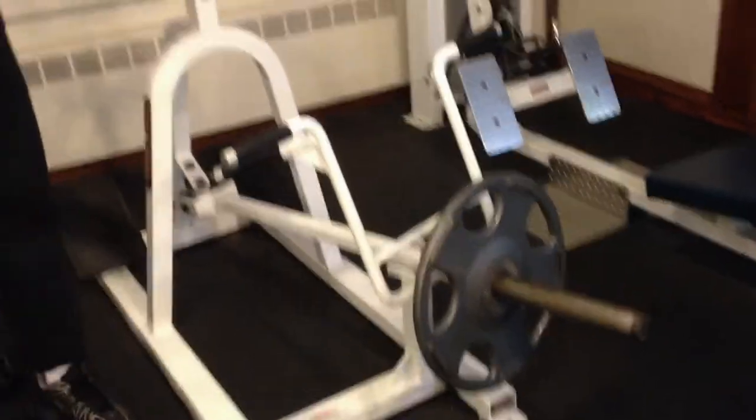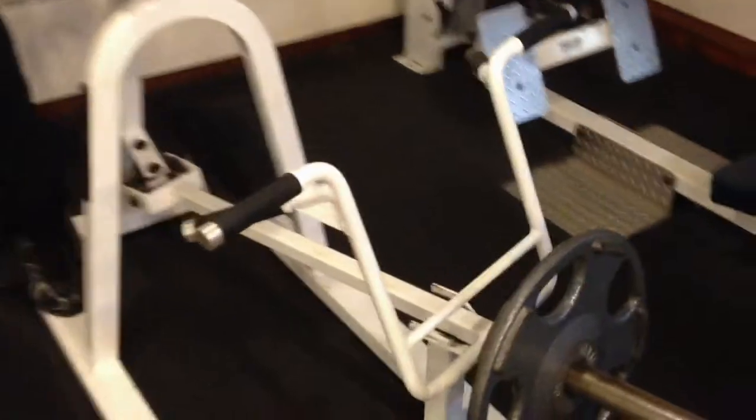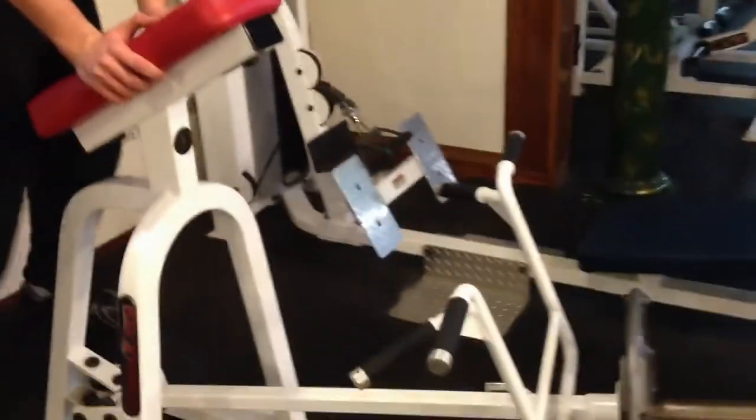Today we're hitting shoulders and targeting rear delts, trying to figure out something new instead of the classic face pull or rear delt laterals. So what we're doing is using this rowing machine — it's like a lying down row machine.